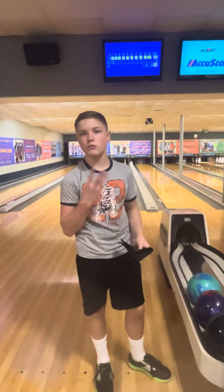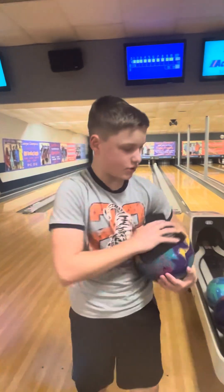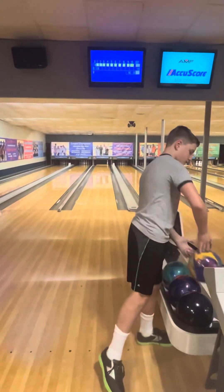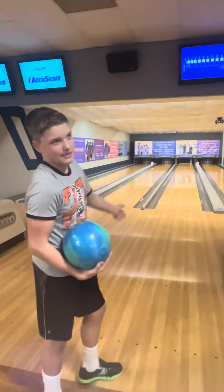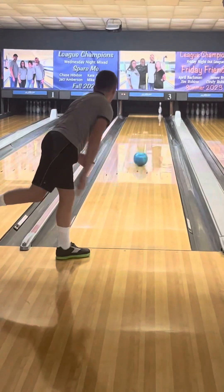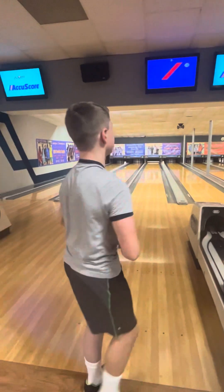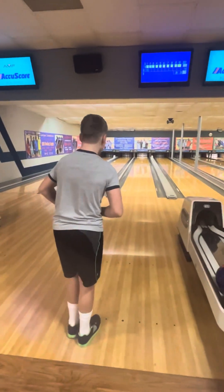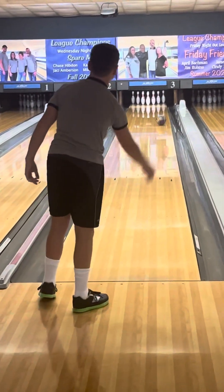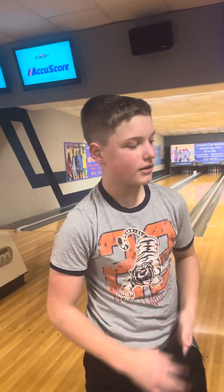I'll throw three more and see if I don't leave another 10. I can throw continuously without picking up too much oil. It's a strong ball, it's meant for throwing it in the oil. If you get it out wide again I'll pick up the 10. All right, better not be another 10. All right, there we go - that time got it out to the friction and it came back.